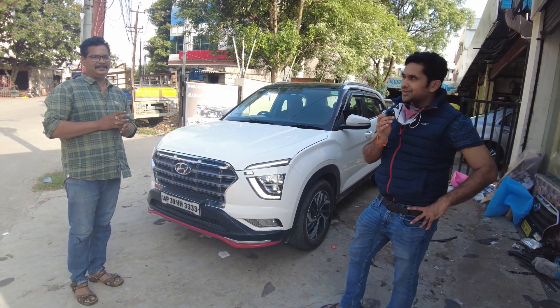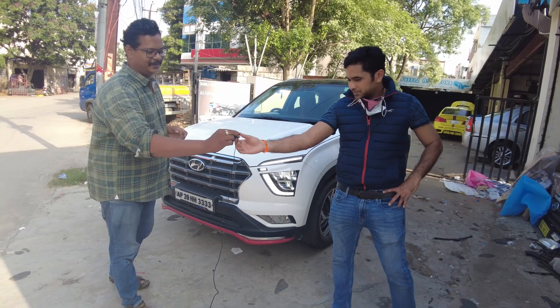I have to thank you. Thank you, sir. Thank you so much.